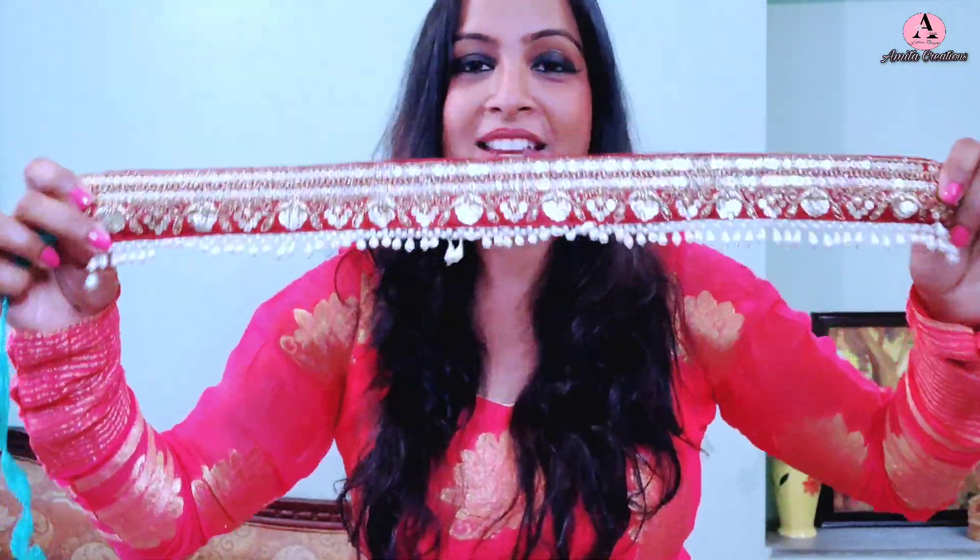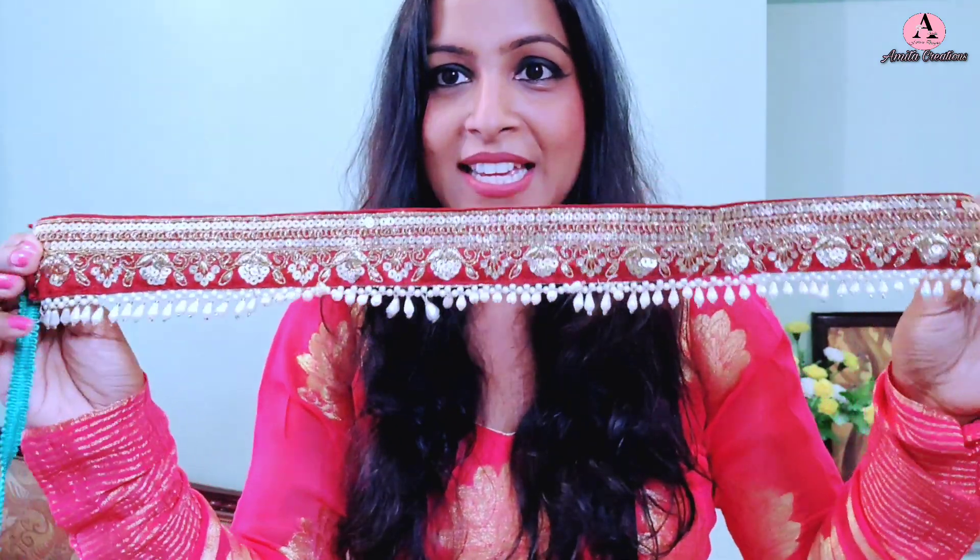I put this tassel lace on a border and made a DIY waist belt. I have made a detailed video about that look — I put the lace on a plain vest — and I will link it in the description. So after using it for the blouse and belt, maybe around 1.5 meters was used and now I have the rest remaining. Tassels are also trending right now and they give a pretty, designer look.